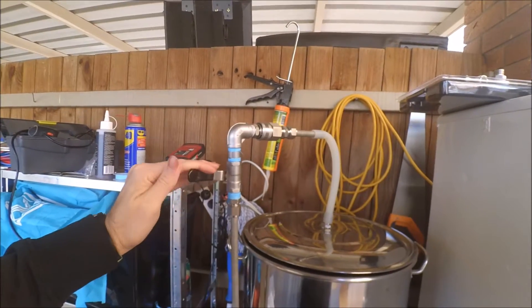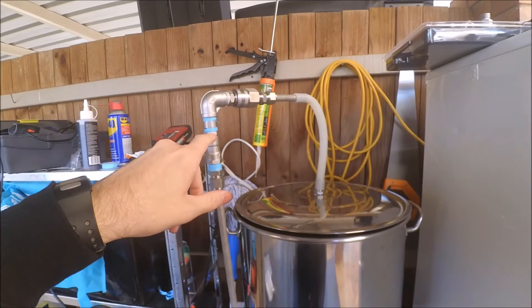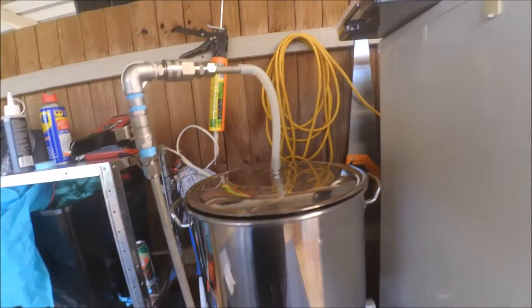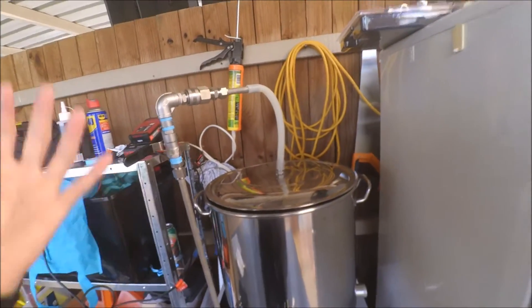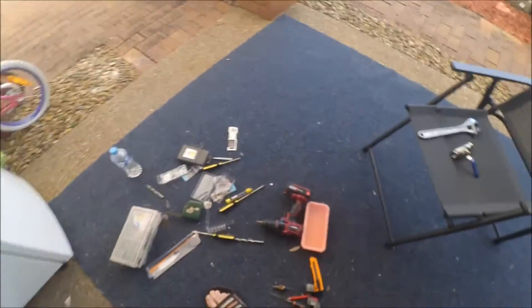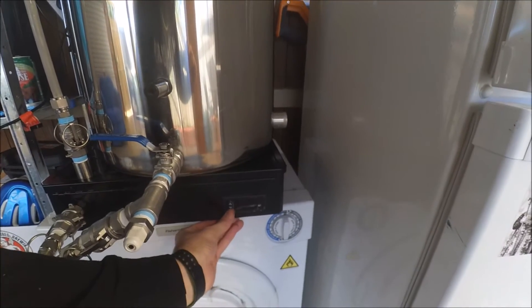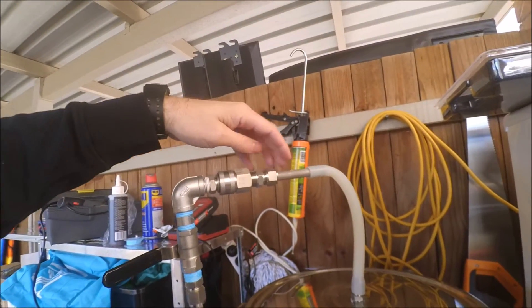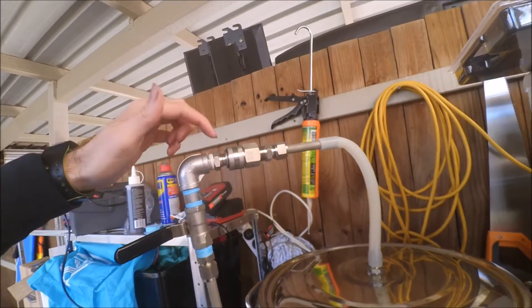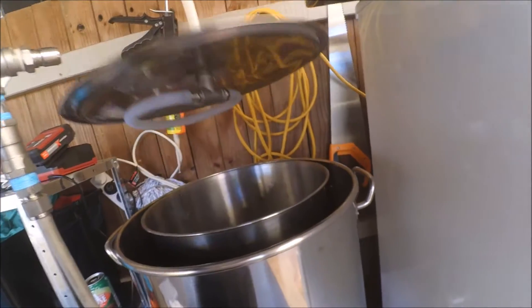I've got my ball valve for control of the flow of the pump, just like the grandfather one at the top there, so I can cut it off here. I've got a compression fitting on the end of this piece of tube — sand is still shooting — and this is a quick disconnect here. This will all be in one piece for the sparge arm there.